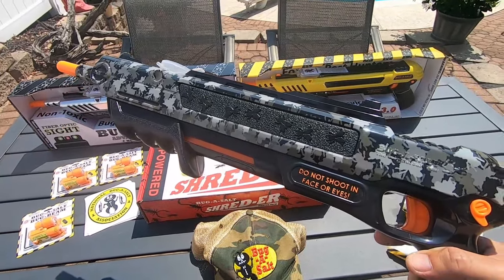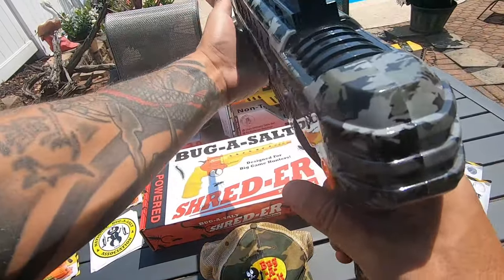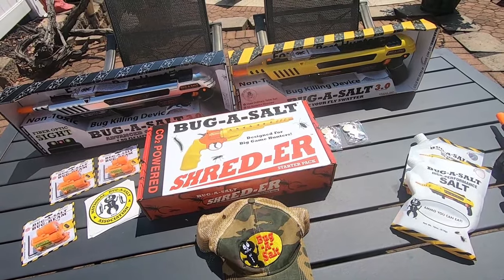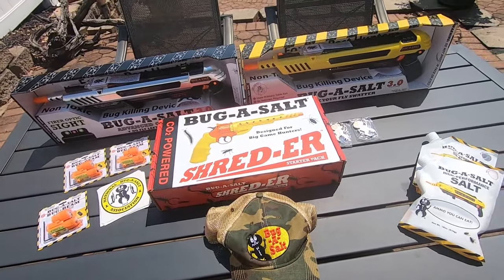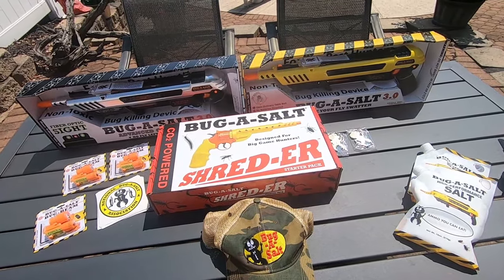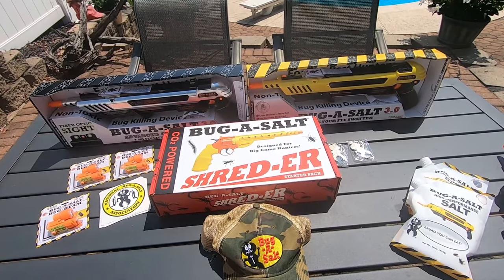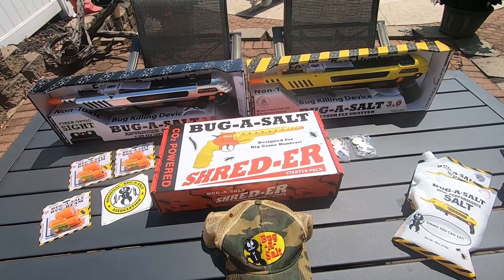So this all started — I was making some videos on Instagram, just for fun, blasting off with this thing. It caught the attention of the company that manufactured these products, Bug Assault. I am so grateful for what they did. They reached out and said they liked the content and wanted to send me some more stuff. Me expecting a hat or something simple — this is what I received. Today we're going to go over what I got, shoot some of it off, have some fun, and maybe take care of some invasive species.